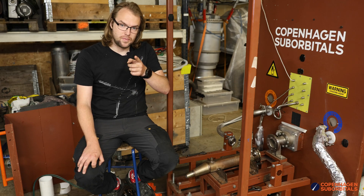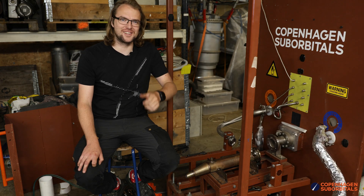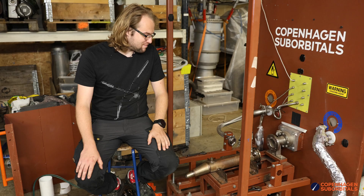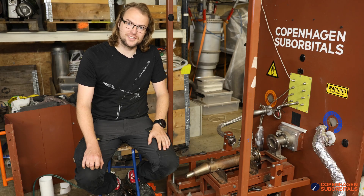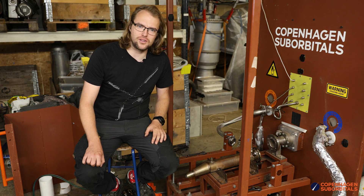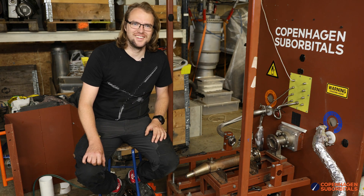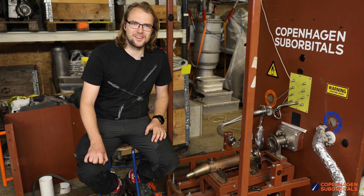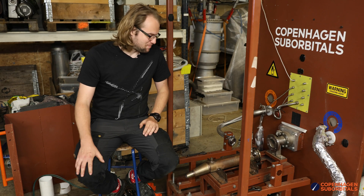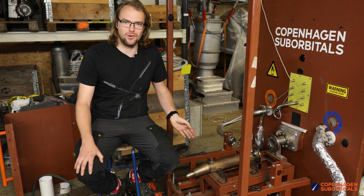Remember, next weekend we do have an engine test — so follow us and see what happens to this engine. I think I heard somebody in the stream call it the 'burpenator.' I don't know — is burpenator a good name for this engine? Maybe we should find some name for it. We don't really have a good name for it other than 'the burner.'